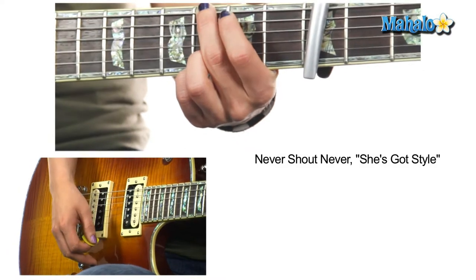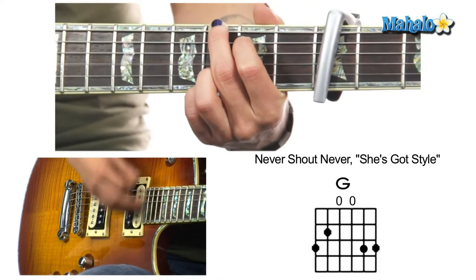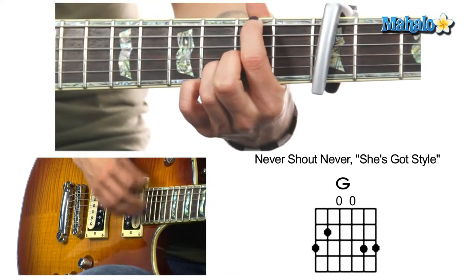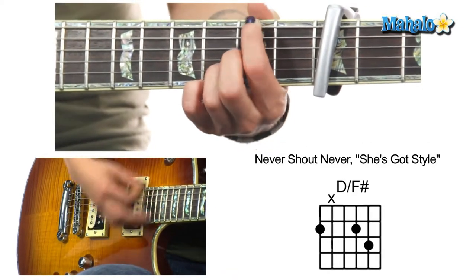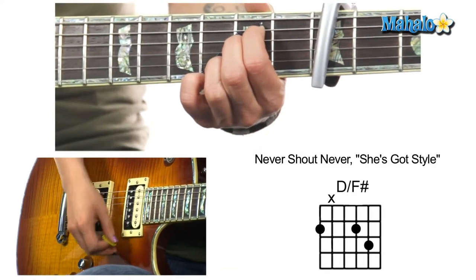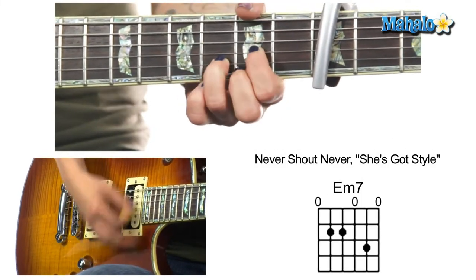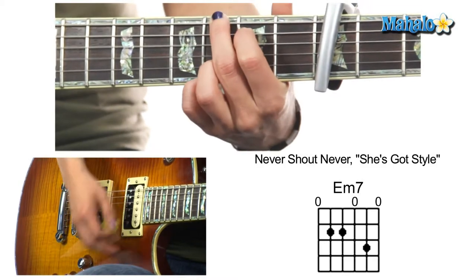Everything's open position, not too difficult at all. We've got G, to D over F sharp — this is your verse — to E minor 7, to C add 9, quick change to D, and then G.